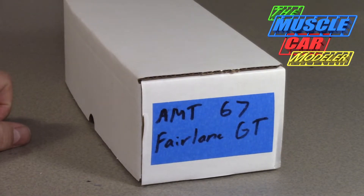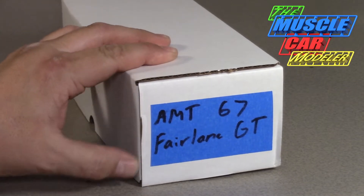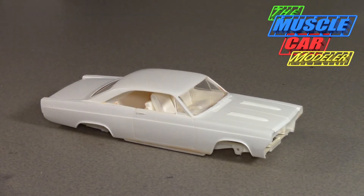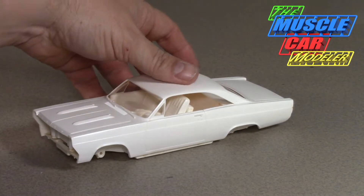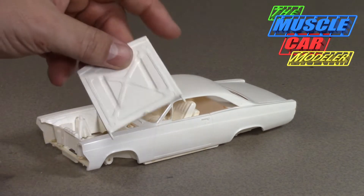This one is an AMT 67 Fairlane GT. For you Ford fans, I've got this in my stash and I'll show you what I've got here and what I've got to work with. Believe it or not, this one landed in my lap — I wasn't even really looking for it at the time. Here we go — that's the main bulk of it in all her glory, and when I ran into this I couldn't believe it.